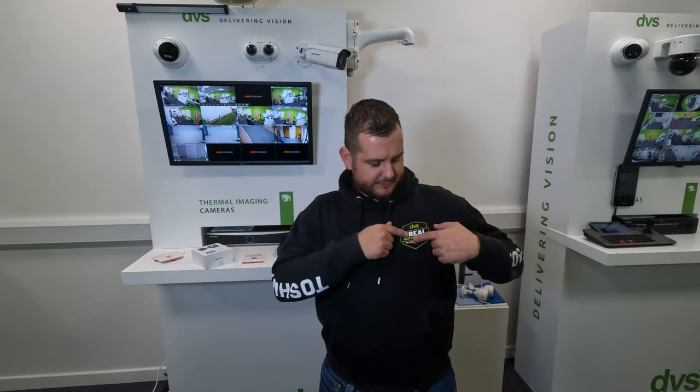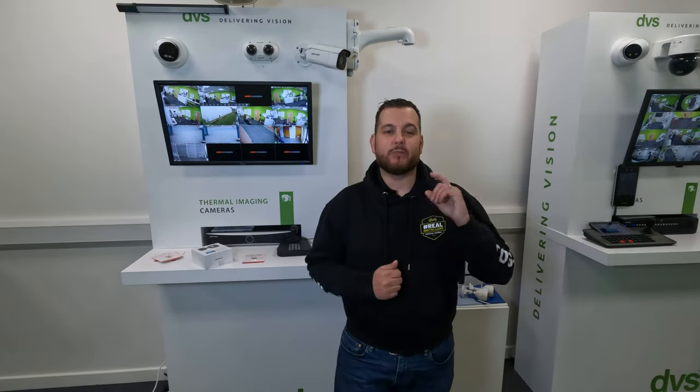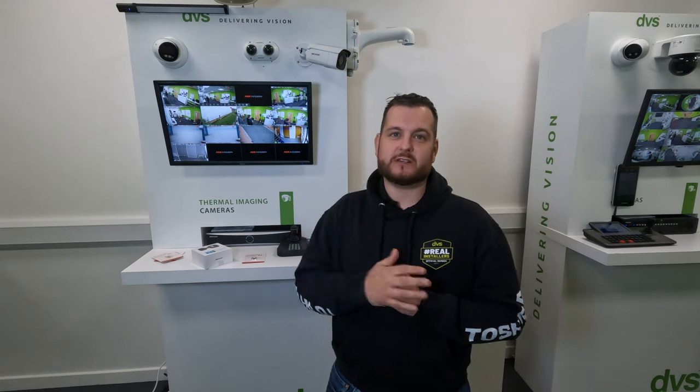Hello and welcome to another how-to video. My name is Dytec, CTO at DVS. And today we're going to take a look at a brand new product from Hikvision - something a little bit different to the norm and I'm really super excited about showing you this, so stay tuned and we'll get to that in a minute.